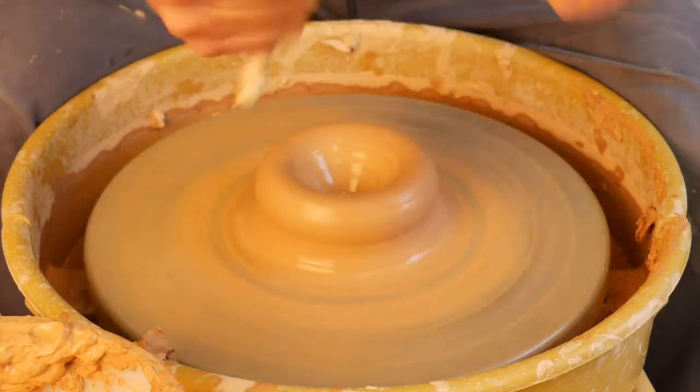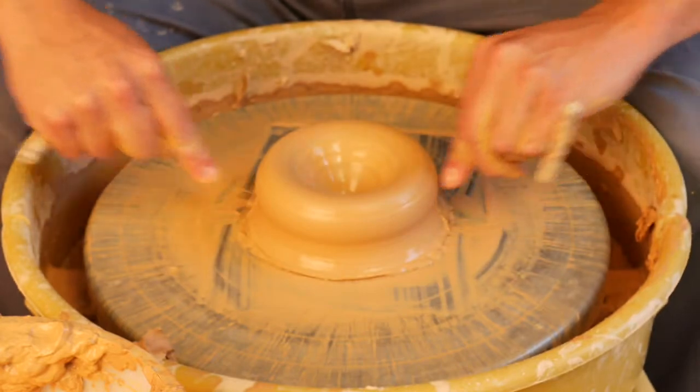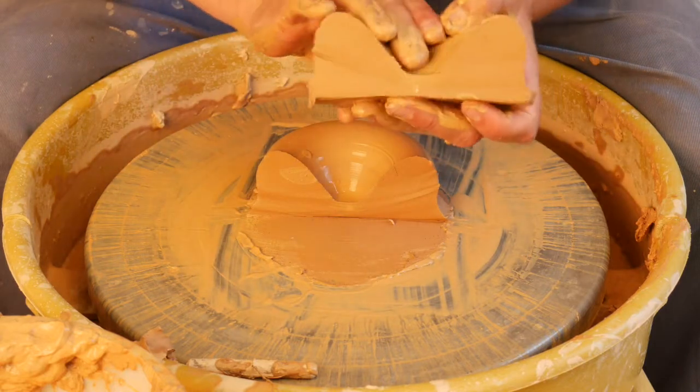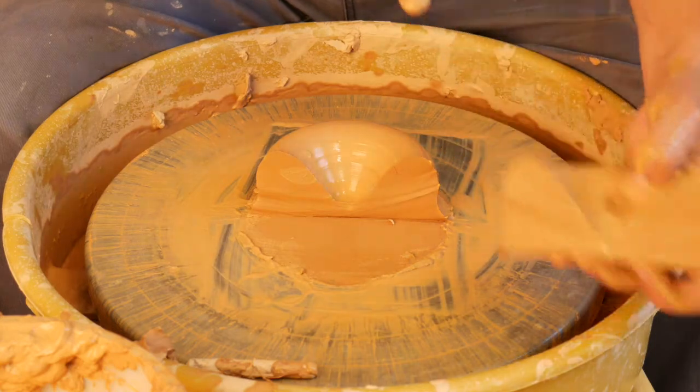I'll go ahead and cut this right in the middle to show you what this looks like. You can see we have a nice well. My finger went down to this depth and that's just about right, and now we're going to be making a hook for step number two and pulling out.